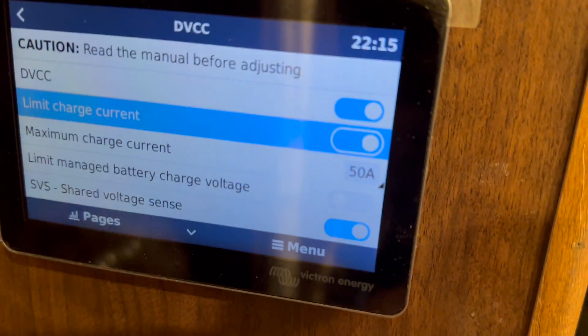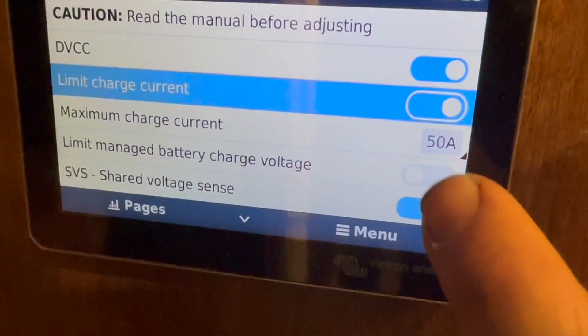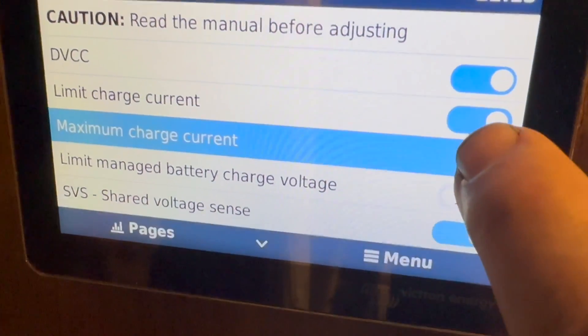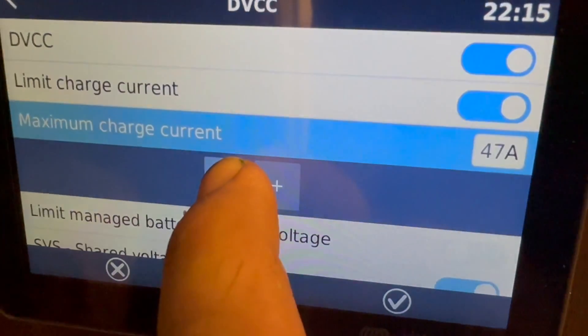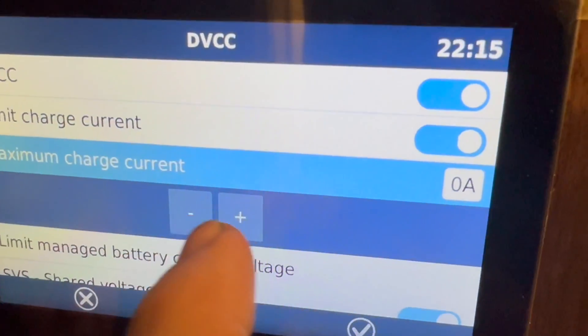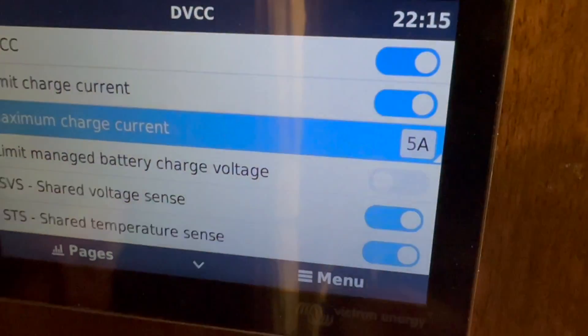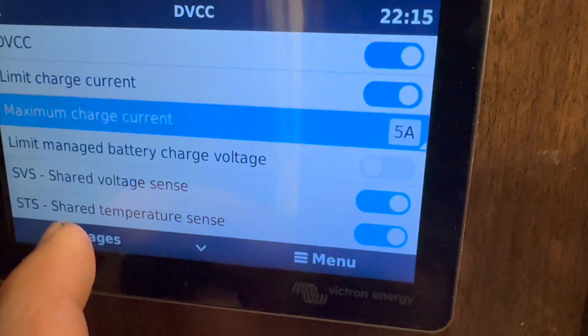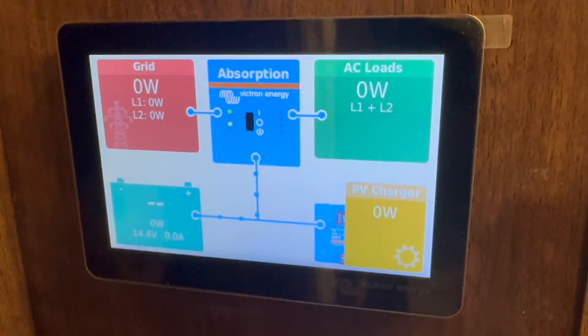There's something else we do sometimes. Our battery is pretty much almost full, but what you can do is reduce the charging amps. We'll enable DVCC, and that will let us dial it down to about five amps coming in. That will let the batteries charge up a little bit more evenly without hitting high voltage.